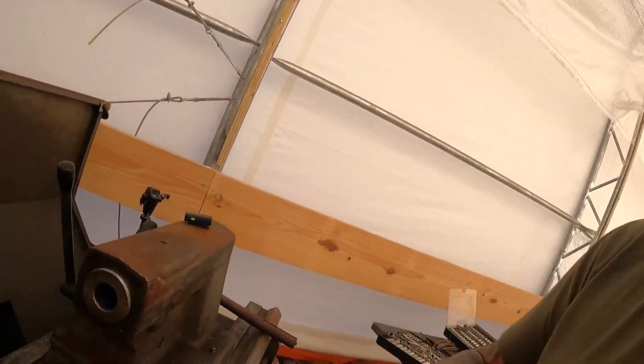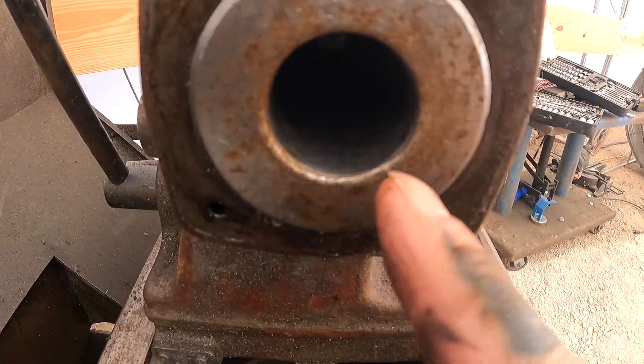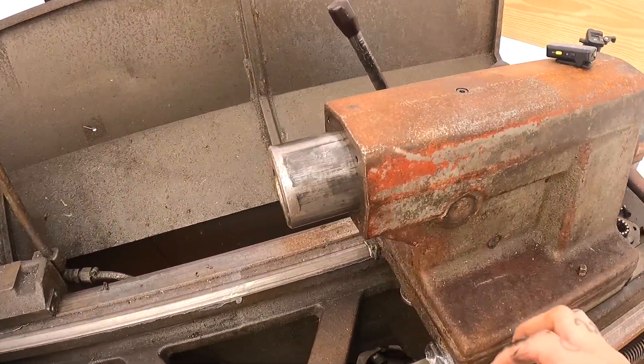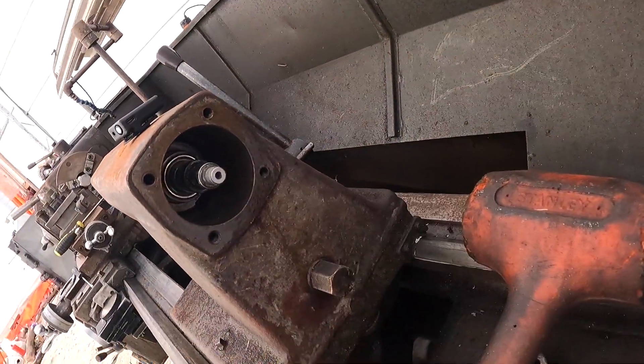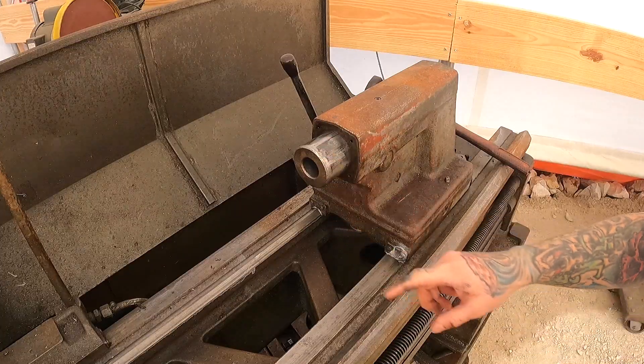I actually just glanced down in here and there's a little button down in there. I stuck a screwdriver on it and just tapped on it with a hammer — and you can see the whole thing came loose. What a score! So I don't have to take all that apart — it will actually all come out. Let's slide this out and see what the inside looks like.